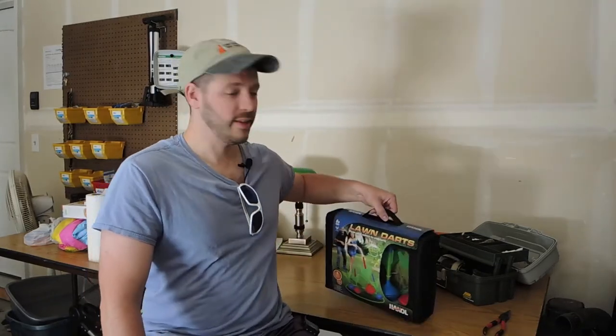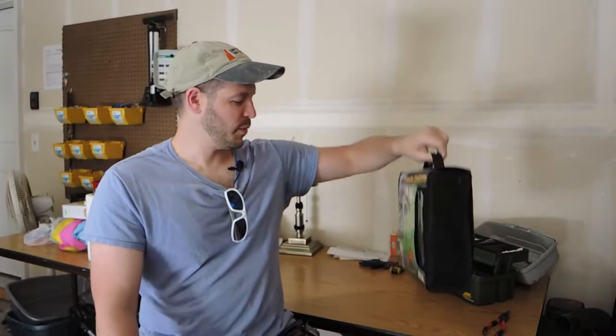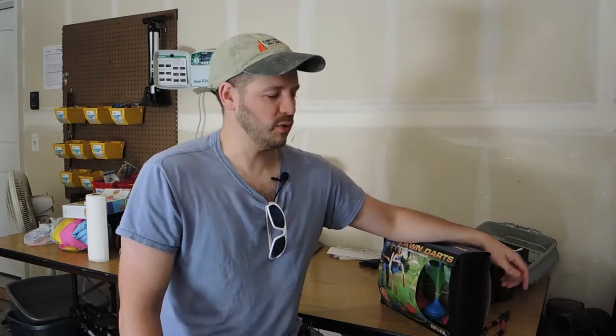Hey guys, Rob here again at Backyard Sidekick. In this video we want to review lawn darts. We were talking about this the other day and my wife brought up, hey, you remember lawn darts? When we were kids, lawn darts were sharp and pointy — actual legit giant darts that could kill people. So we looked it up and you can't buy those anymore.